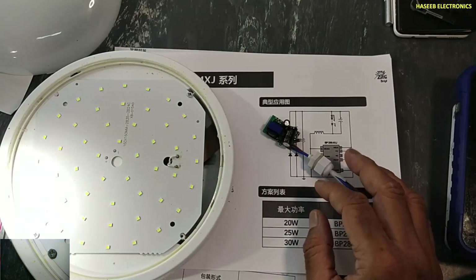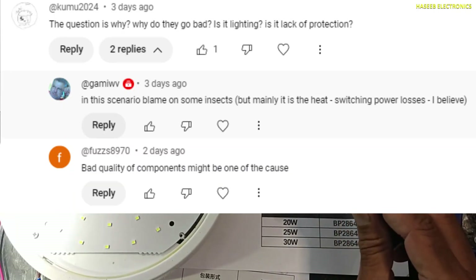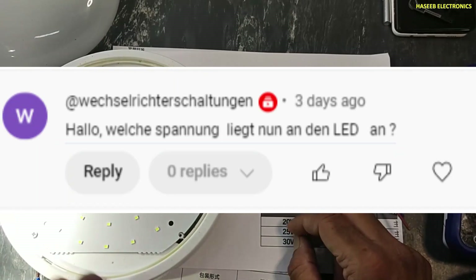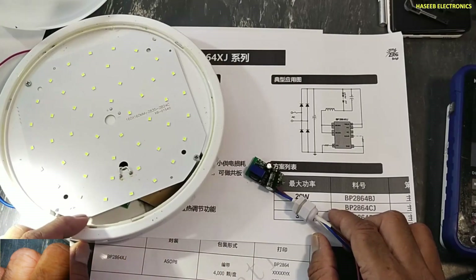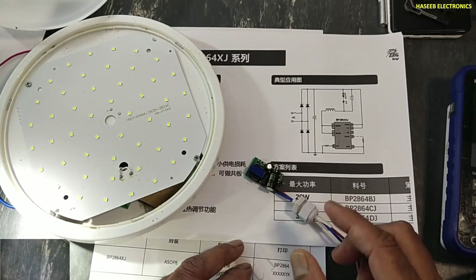I received comments from my viewers asking: why did this damage, and what was the reason? The second question was: how many volts are applied to this panel? Let's discuss, because I received these two questions, and I will also add one more explanation from my side — I will explain how this circuit is working.